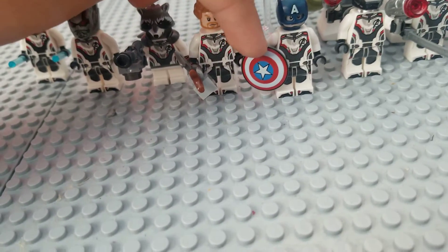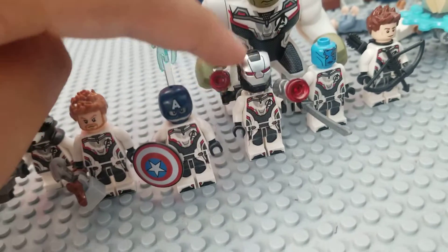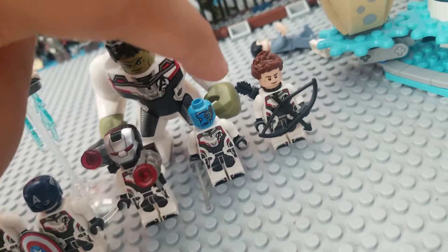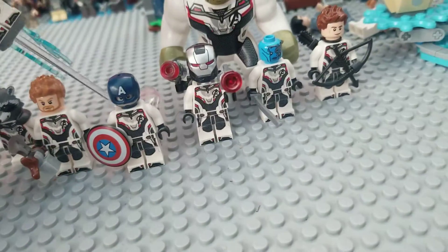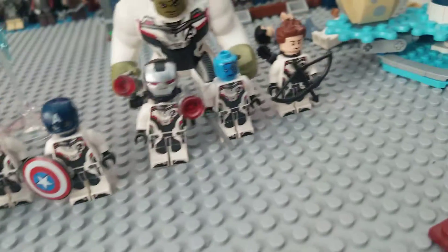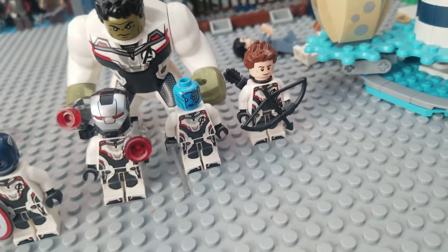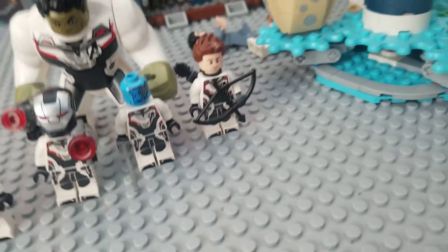That Thor is the one we got from the Quinjet set. Here we have Captain America — this is quite special because it's the first Captain America with a new helmet piece and I think it looks really nice. The shield part though — that's really bad, I don't like that at all. And we have War Machine here, which actually has an amazing helmet piece — I think that's exclusive — and it came in that War Machine Buster set. We have Nebula, who's probably the lamest of all of them. And we have Hawkeye — I don't like why they changed the bow because the previous one was so much better.